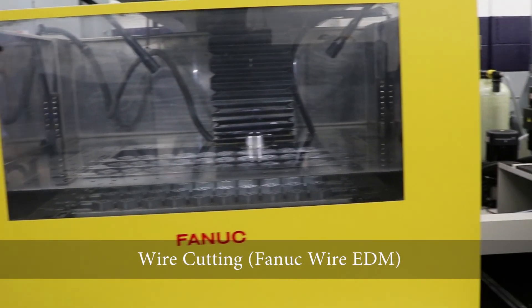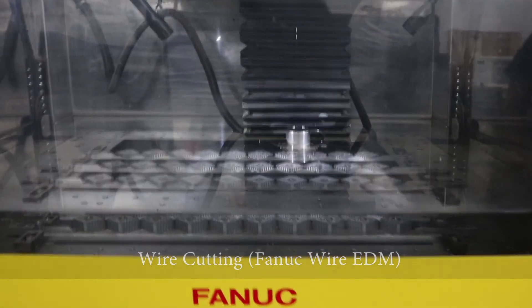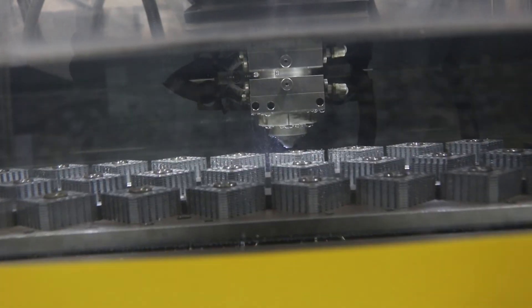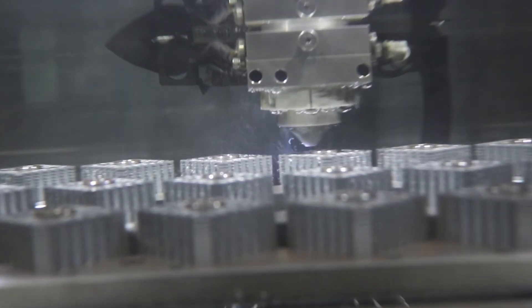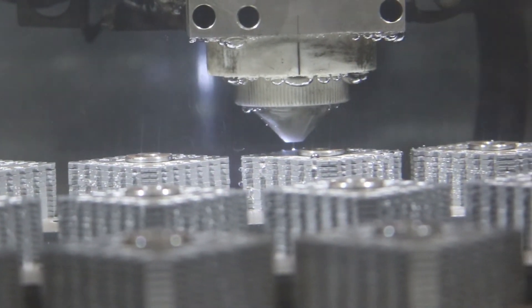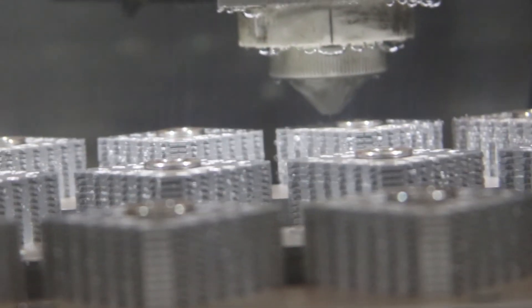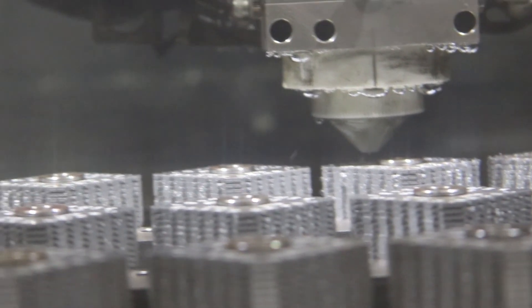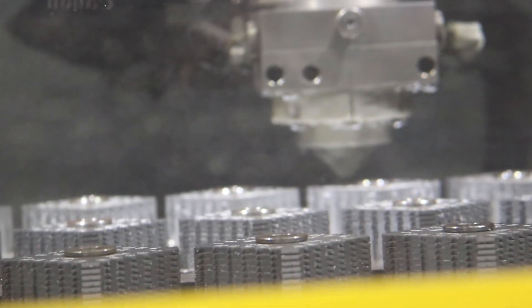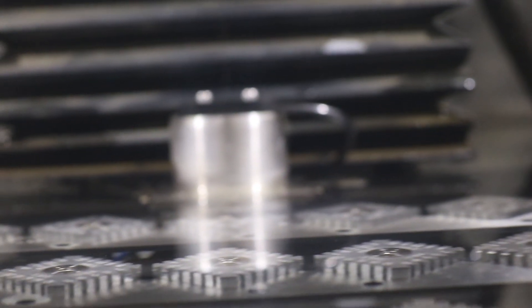Because of the precision needed for the one to six mil range of head number one, they added a wire cutting process. Done on a Fanuc wire EDM machine, this process uses an electrical charge and brass wire to cut the metal rather than tooling. The process was used on the one to six mil side of head one so they are able to achieve the tight tolerances and repeatability of accuracy.